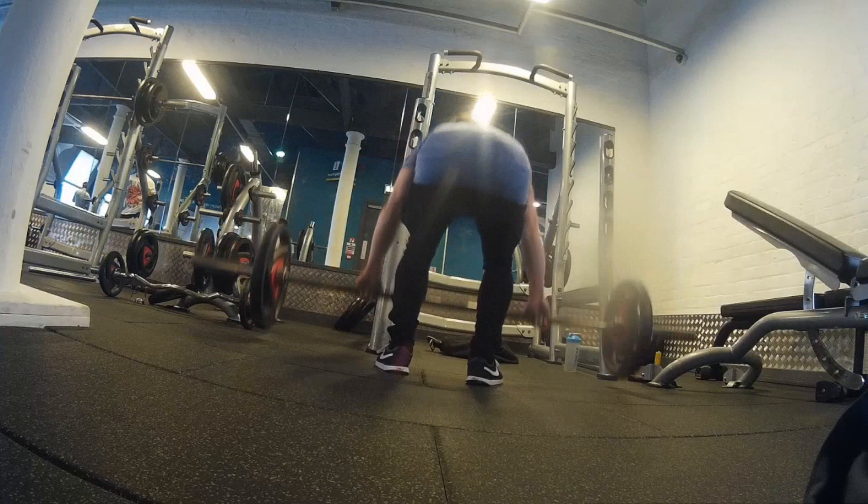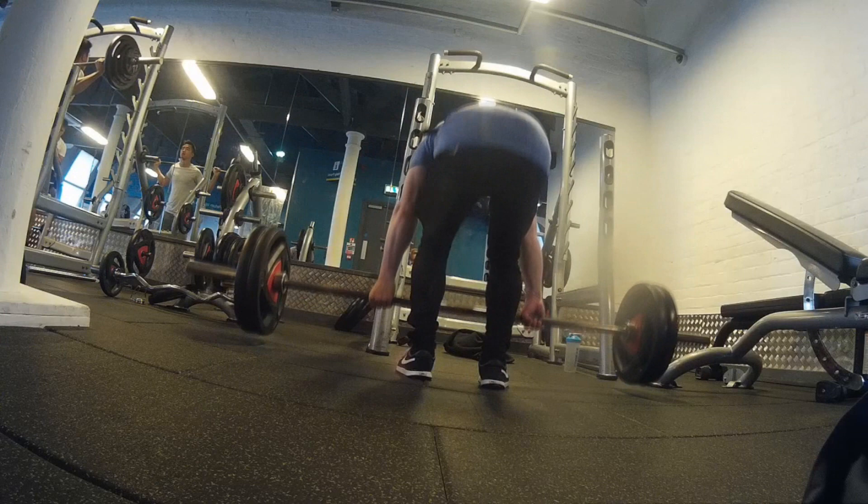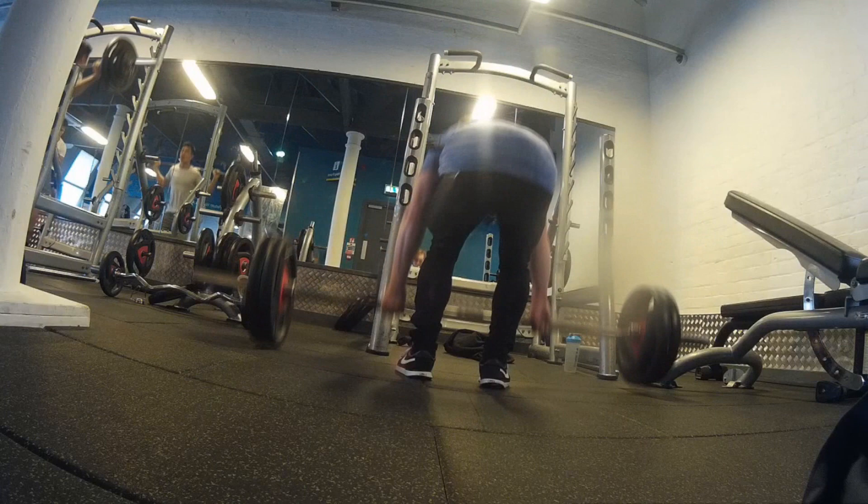Warmed up with 135 which is 60 kilos, going up to 100kg here which is 225 I believe, getting 5 reps out, not pushing too far — we're going quite heavy today.